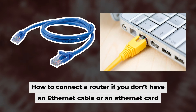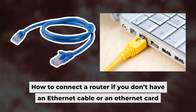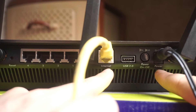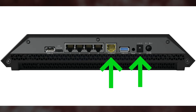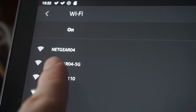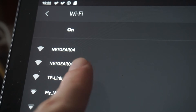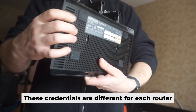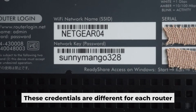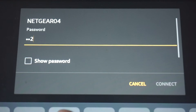Now you need to set it up. But first, if you don't have an ethernet cable or your computer doesn't have an ethernet port, I'll show you another way to connect the router. All you need to do is connect the router with the power adapter and the cable from your internet provider. This will enable Wi-Fi. If your router is new, the name of your Wi-Fi network will be the same as the name of your router. Your router has its own Wi-Fi network name and password printed on a label — connect to it.